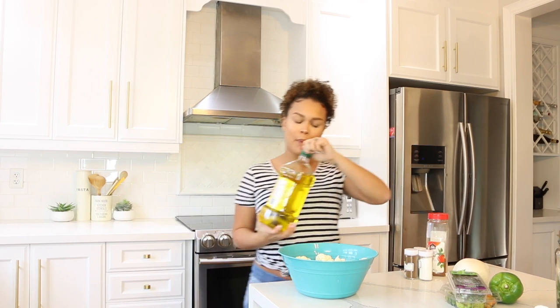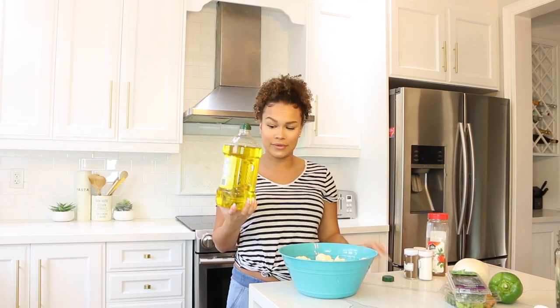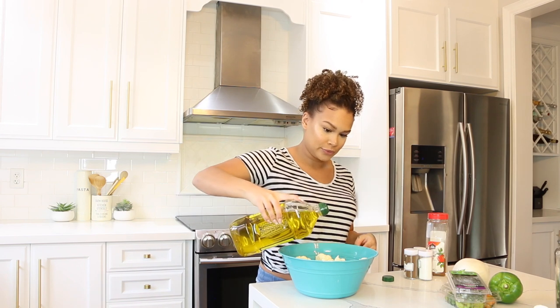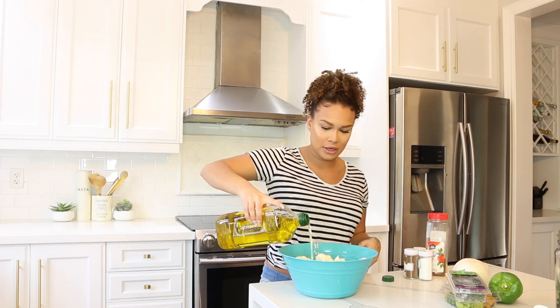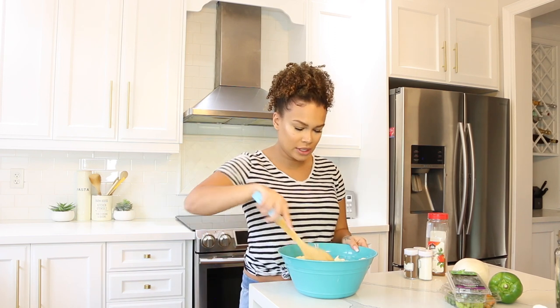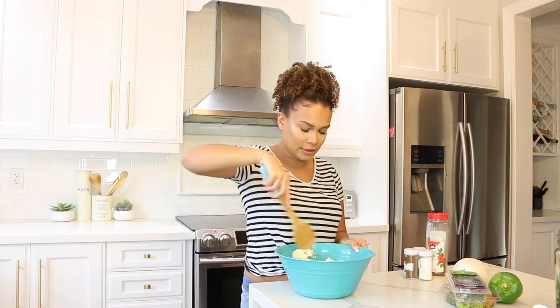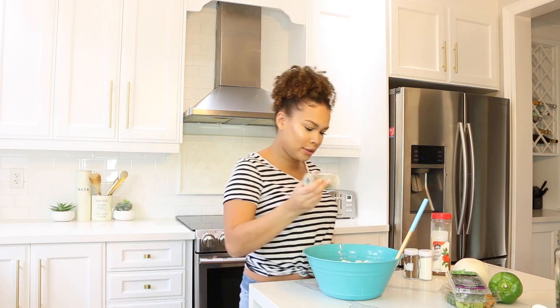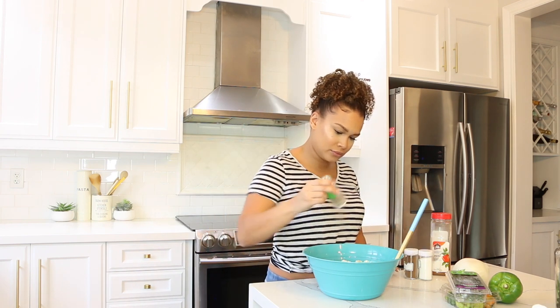Now grab some olive oil — don't ask why I have this big bottle — and put a little bit over the cauliflower pieces. Using a spoon, give them a light toss. Then you're going to season them: first grab some black pepper.